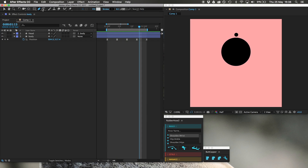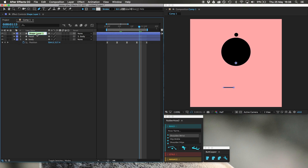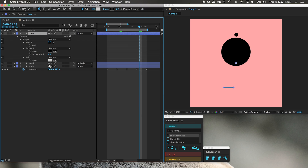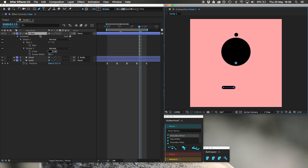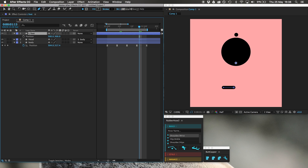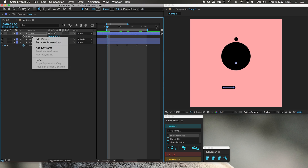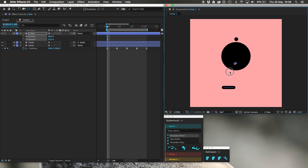Let's make a foot. G to draw it. Call this left foot, make it quite thick, get rid of the fill, use butt cap to round it. Now I'm going to do one foot at a time. P for position, right-click on position, click separate dimensions. Now let's change the anchor point to the ankle using Y — now it will rotate from the ankle instead of from up there.